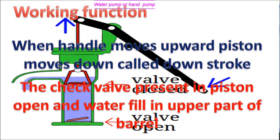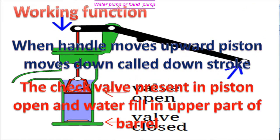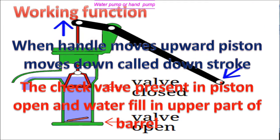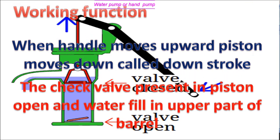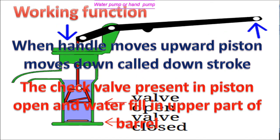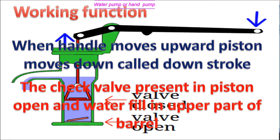Working function: When the handle moves upward, the piston moves down — the movable piston going down is called downstream. The check valve present in the piston opens and water fills in the upper part of the barrel or cylinder.